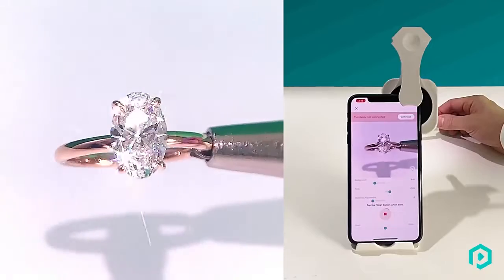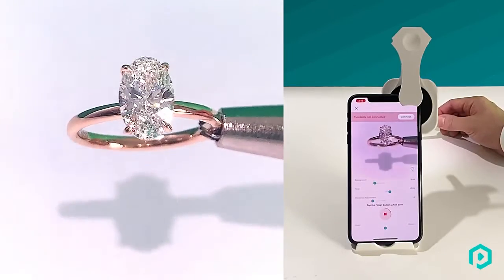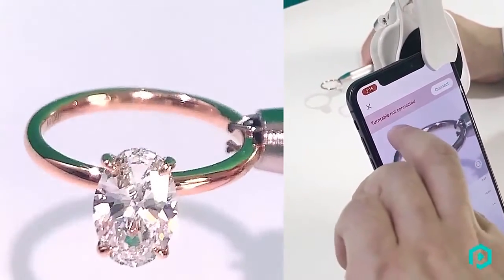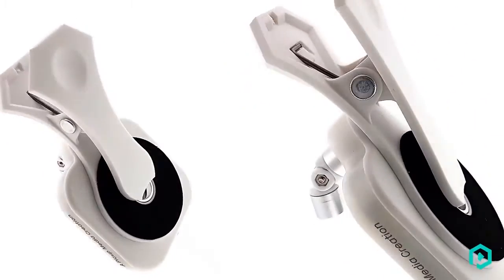White light is configured at 5500K, which is a neutral light setting used 90% of the time for gemstones and diamonds. Yellow sits at 3500K, which is mainly used for emeralds, rubies, and alexandrites.